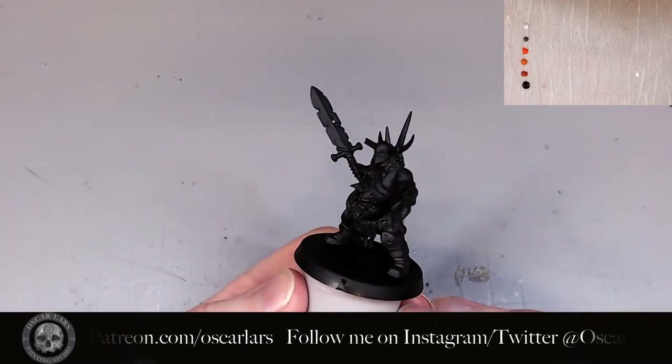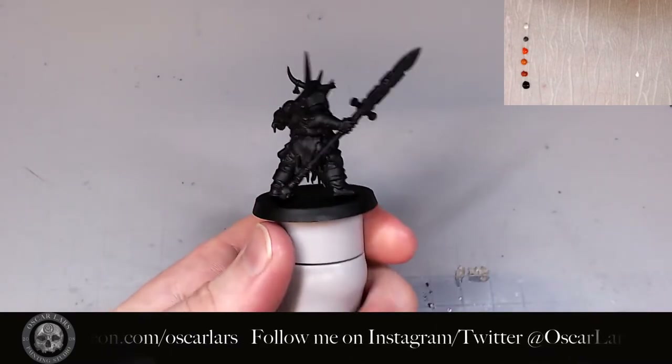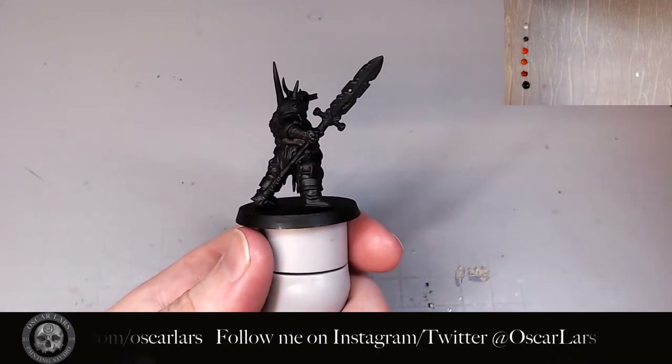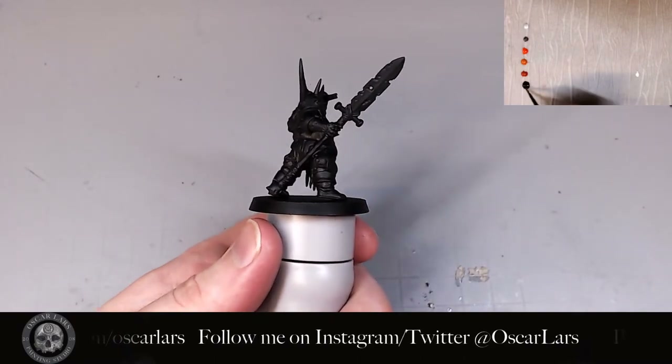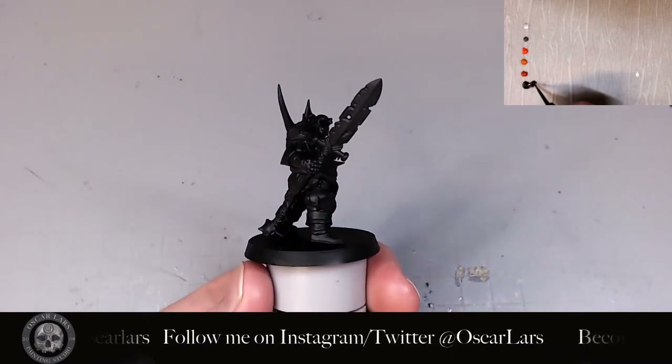This Nurgle Blight King has been primed and undercoated with black. I like to start my figures with a dark color to increase the contrast of the colors applied after. I start by painting the whole blade with Rhinox Hide — two thin coats to do the job.